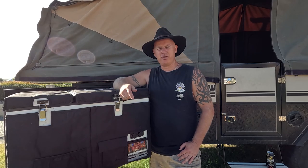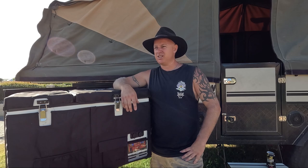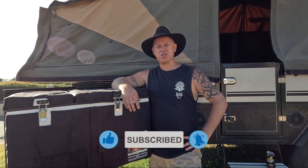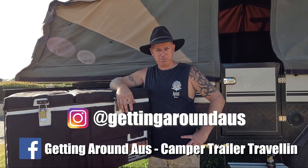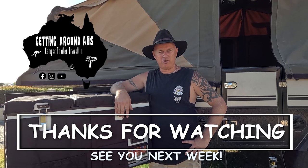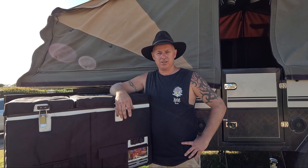Hope that was helpful for you. If you're new to our channel and like camping, traveling, and exploring, we'd love for you to check out some of our other videos. We don't do product reviews that much, other than a few things where I see real value in people getting information. But if you've seen something we use and you'd like to see a review on it, let us know and I'll put something together. I'm Diesel for Getting Around Oz. Thank you, we'll see you in the next one. Hooroo.